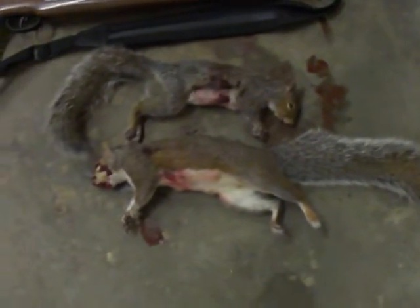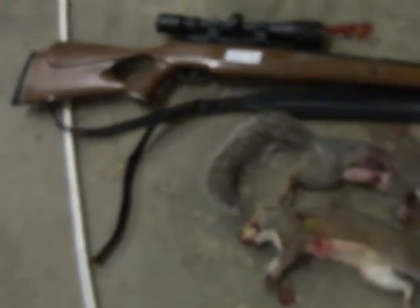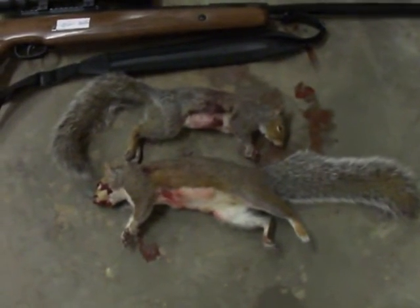I'm going to be keeping the pelts and the meat off these. I guess that's it. Alright, see you later guys.